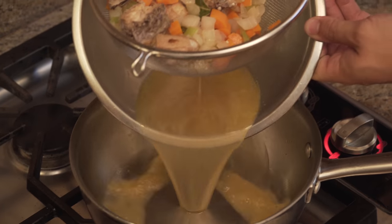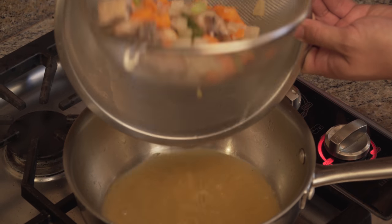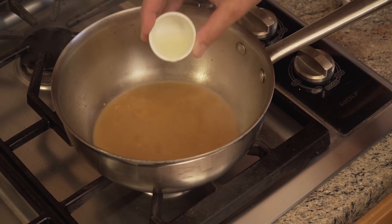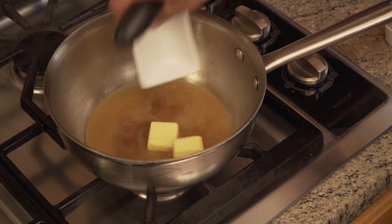Once the stock has simmered for about 20 minutes, strain out the solids, return the liquid to the pan, and simmer until reduced down to about a third of a cup. Shut off the heat, then whisk in a little soy sauce, lemon juice, and butter to brighten up the flavor and give the jus a richer texture.